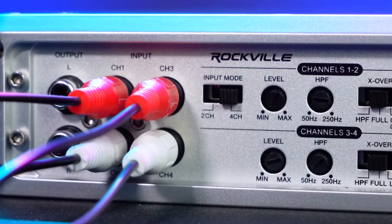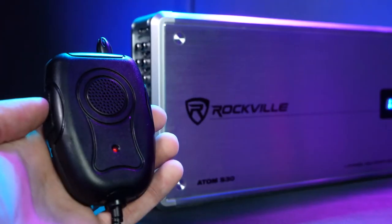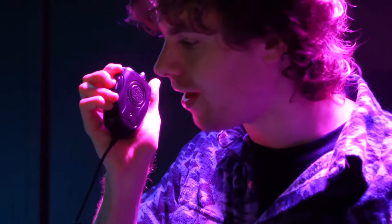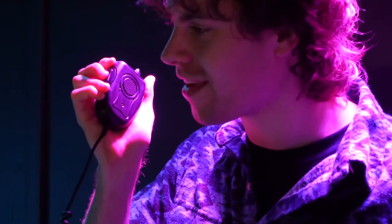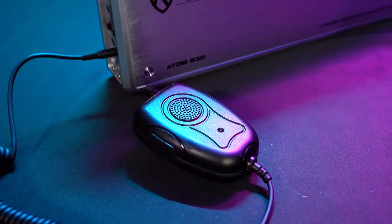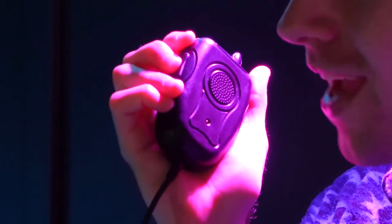The amp also comes with a microphone that you can plug right into the mic input of the amp so you can make announcements on your boat and be heard through your speakers. And if you use it while you're playing music, the microphone will actually bypass the music so you can hear yourself nice and clearly.